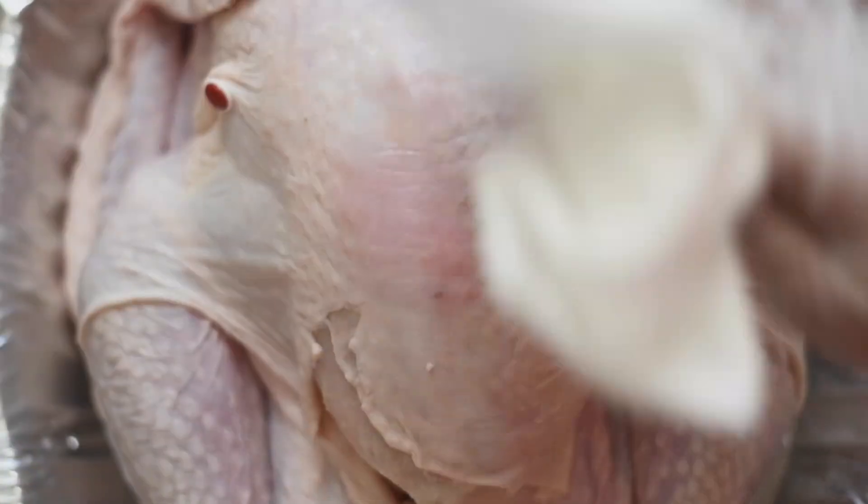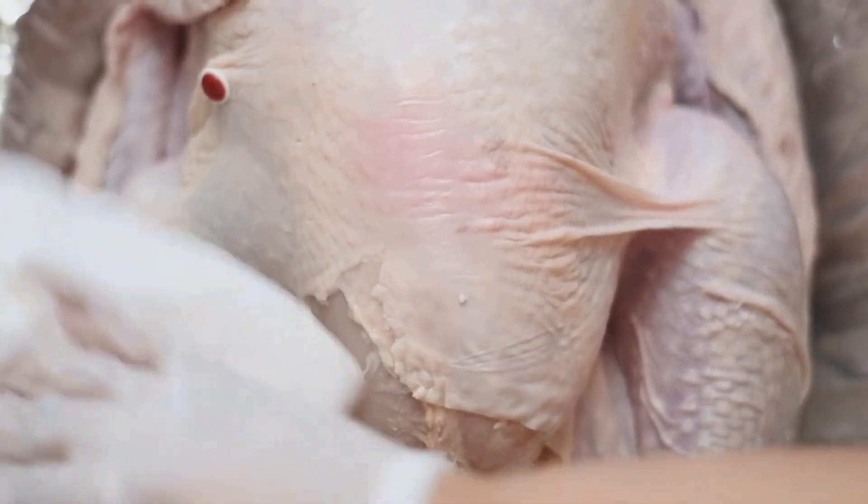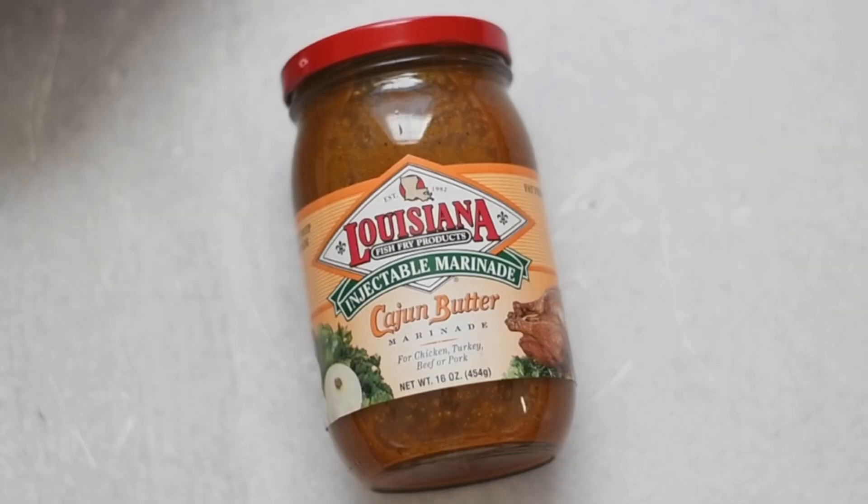I just patted her dry really well all over the skin with a paper towel. This is very important — you want the skin really dry when we start putting that seasoning on. Make sure you pat her dry inside and out.